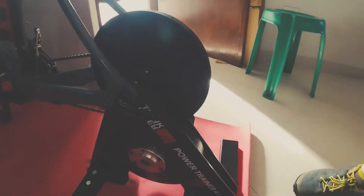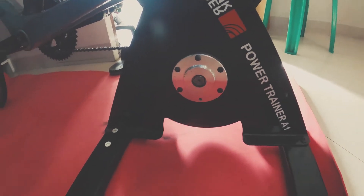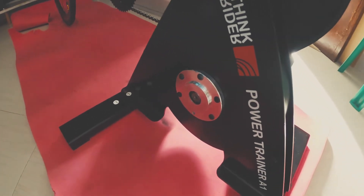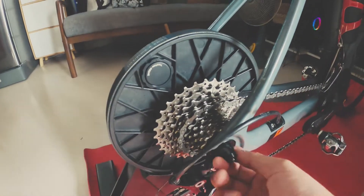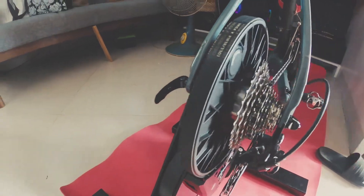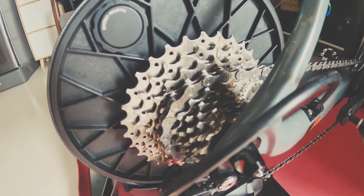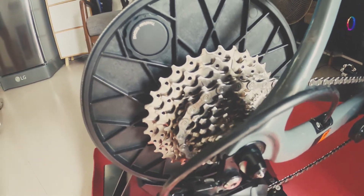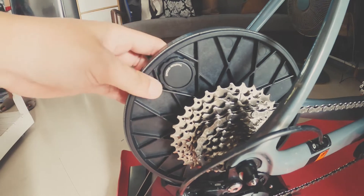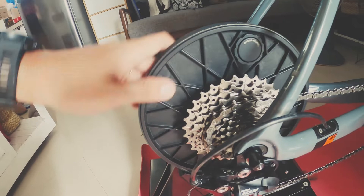Today I'm going to share my experience and give you a run-through for this power trainer. It's called the Think Rider A1. You can check it out — I think it's available on Lazada and Shopee, and it's priced at around 14 to 15 thousand pesos.